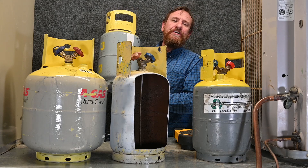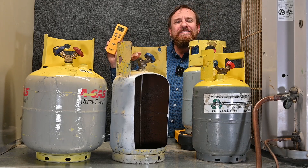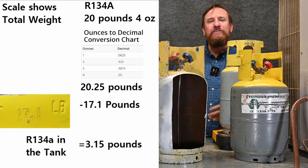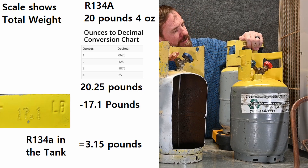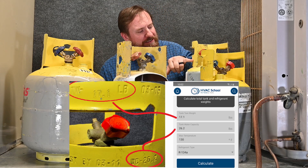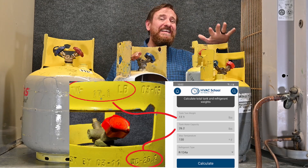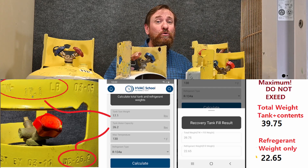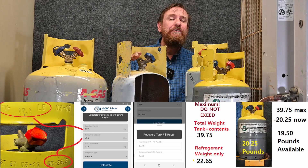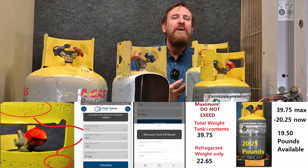This tank has R134A in it and I don't know how much refrigerant is in here. I put it on the scale and it says 20 pounds 4 ounces. Can I put more refrigerant in here or is it completely full? Let's find out. I enter TW 17.1 pounds, water capacity 26.2, and select R134A. Hit Calculate. Now it says the tank and its contents should be no more than 39.75 pounds total, and I'm at 20 pounds — so I know I can still put more refrigerant in this tank.